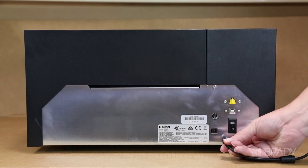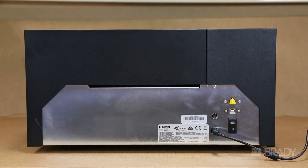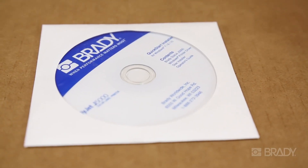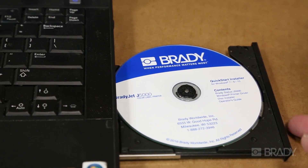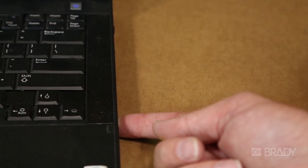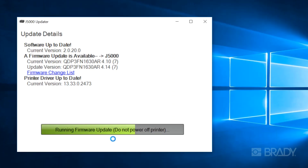Next, take the power cord and plug one end into the printer and the opposite into a power outlet. Then take the CD you received in the box and insert it into the disk drive of your computer. The CD will prompt you with the proper steps to load the printer driver and the BradyJet status monitor onto your computer.